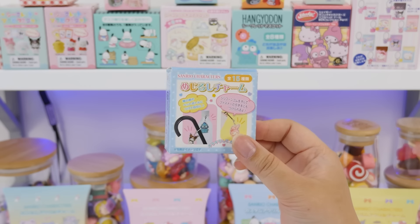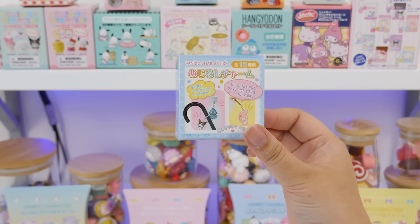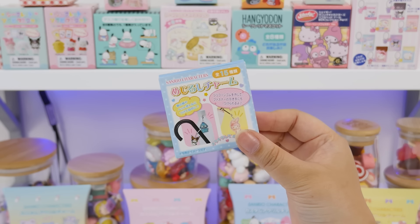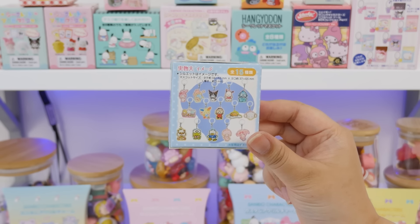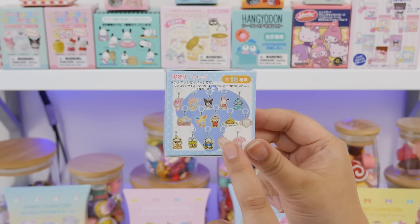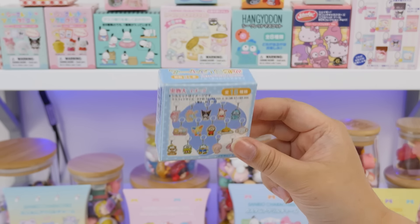Kuromi! Pretty sure we have two of these. These are Mejirushi Charmu — to put on your little water bottle, a zipper, or your umbrella, so people know that it's yours and you can identify your stuff. There are 15 characters here. There is a Kuromi. There's also a My Sweet Piano, so I would like one of those too. They always have Hangyodon on.